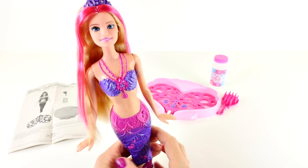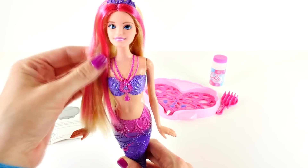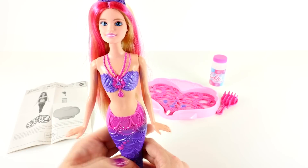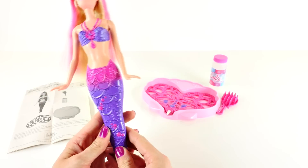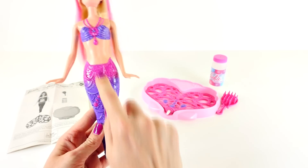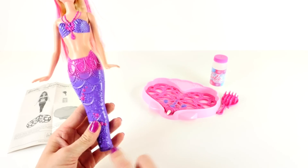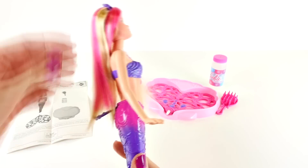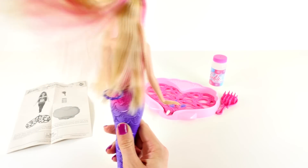Now that we have everything out of the box, we can take a closer look at our Barbie. You can see she has really long pink and blonde hair, a beautiful purple mermaid crown, a gorgeous long necklace with a flower emblem in the middle, and her tail is pink and purple with scallops and little gemstones. I like how it changes from pink to purple like that. Her eyes are also really pretty and blue, and there's lots of fun things we could do with her hair to style it — she has a lot of hair going on.